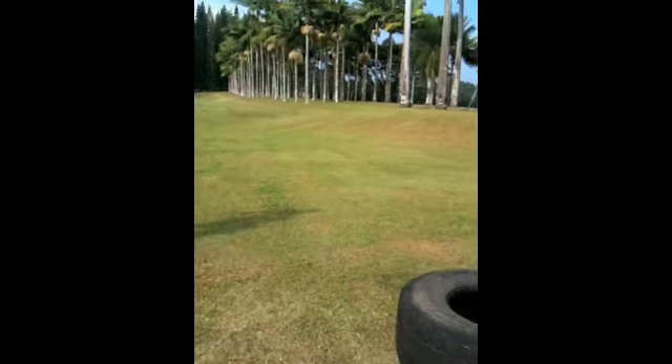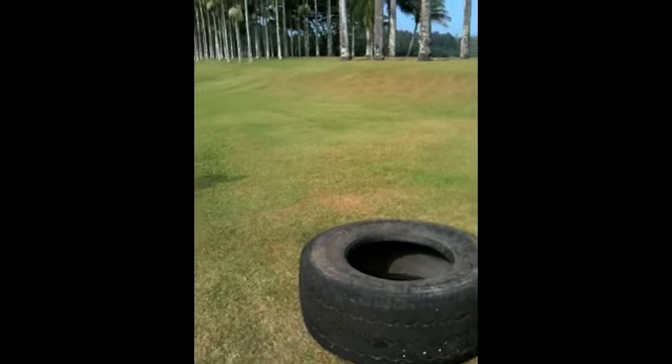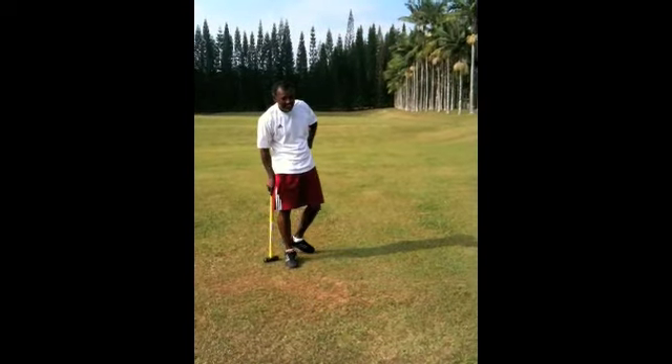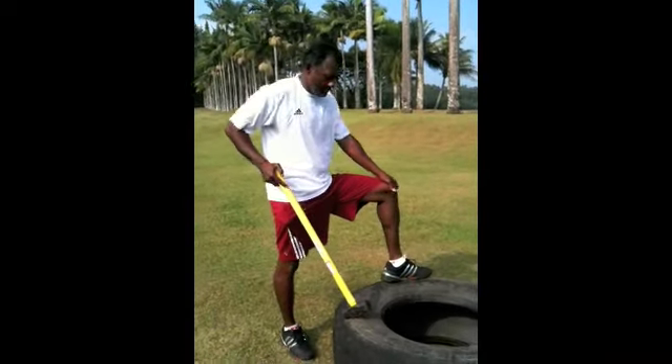Using a 6-pound sledge there, big old nasty truck tire, and the man himself right there. 15 reps going left side, 15 reps going right side.